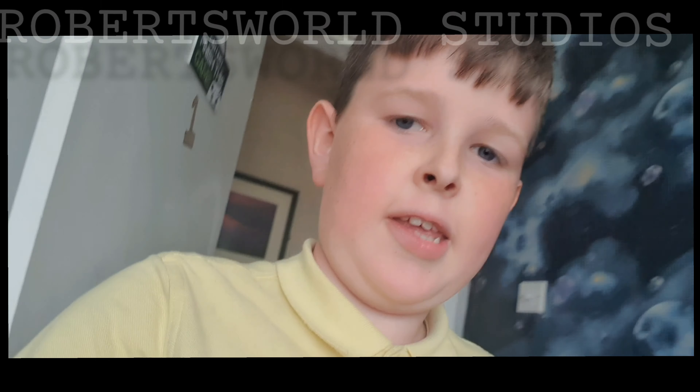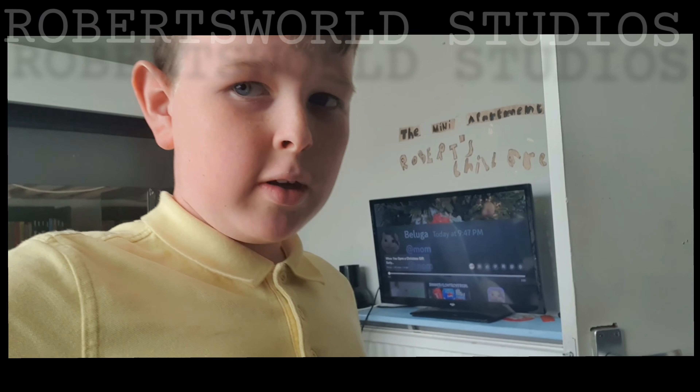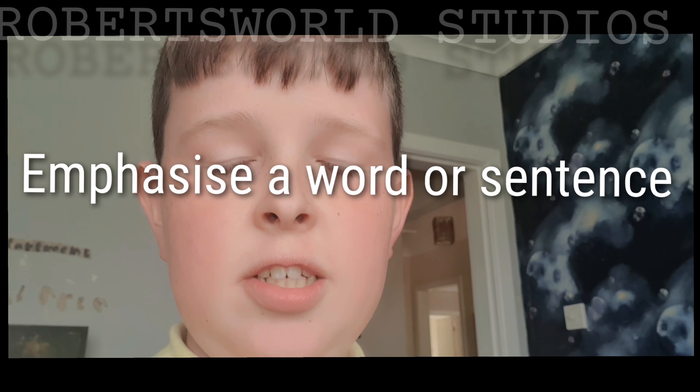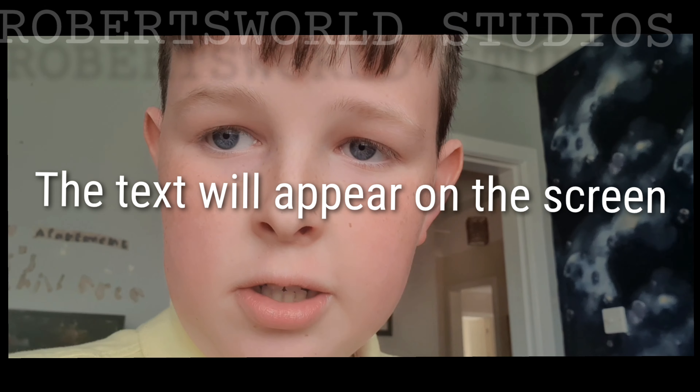Now let's get into the video. Pretty much all you're watching is a test of the new design of content which we're making. We've got edits which look like this — like when I speak in 3, 2, 1 — you will notice that when I emphasise a word or sentence, the text will appear on screen.